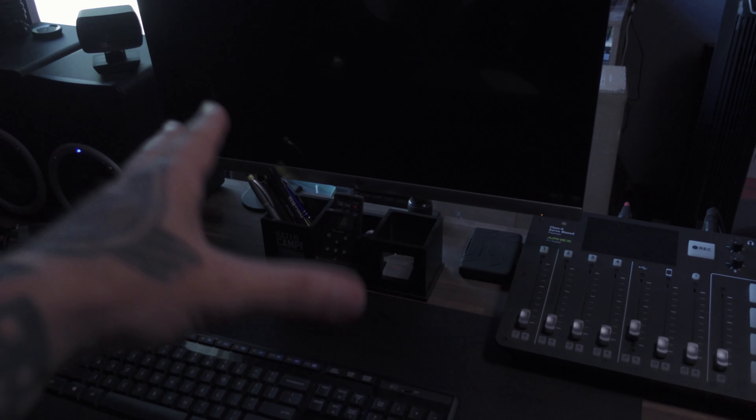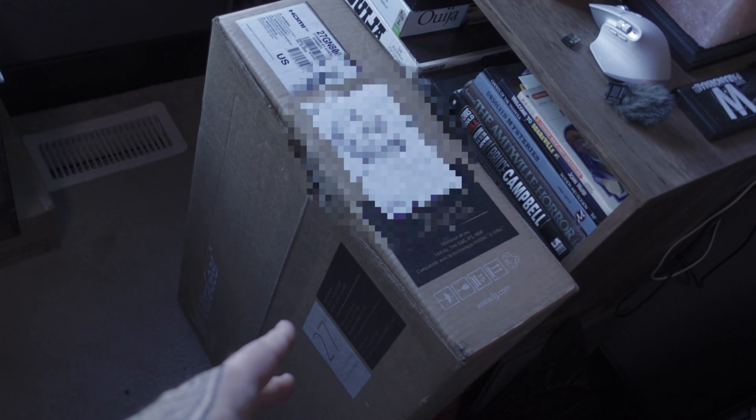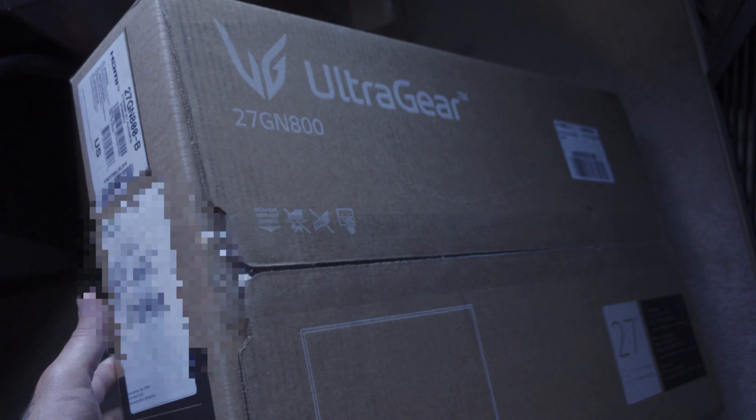Let me flip you guys around and show you what we're going to be doing today. I've been working with just one monitor for about a year now. I had an ultra wide, hated it, sold it, and never replaced it. I cannot operate with just one monitor, especially since we're going to start doing some gaming videos and I'm going to be live streaming some horror on TikTok. So I picked up two 27-inch LG gaming monitors. This is only one of them. The other one is downstairs, and I'm going to have one regular style and the other one portrait.